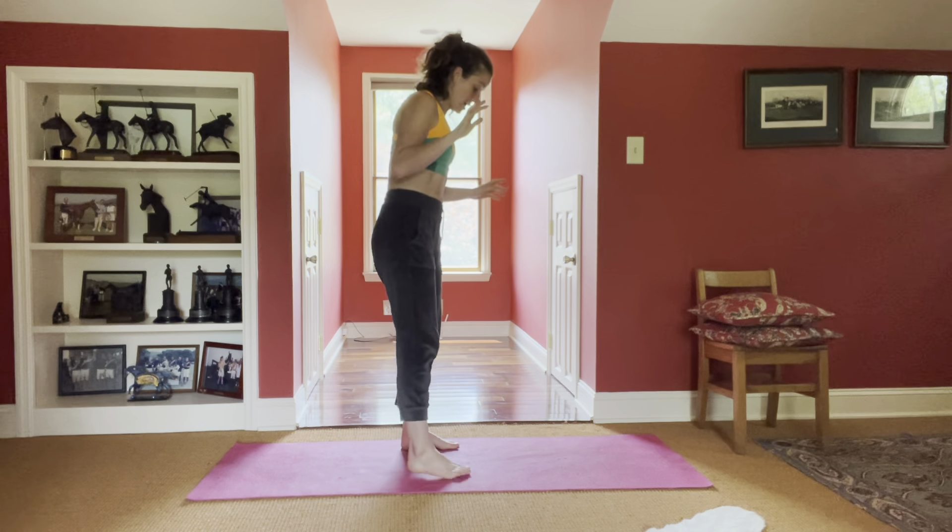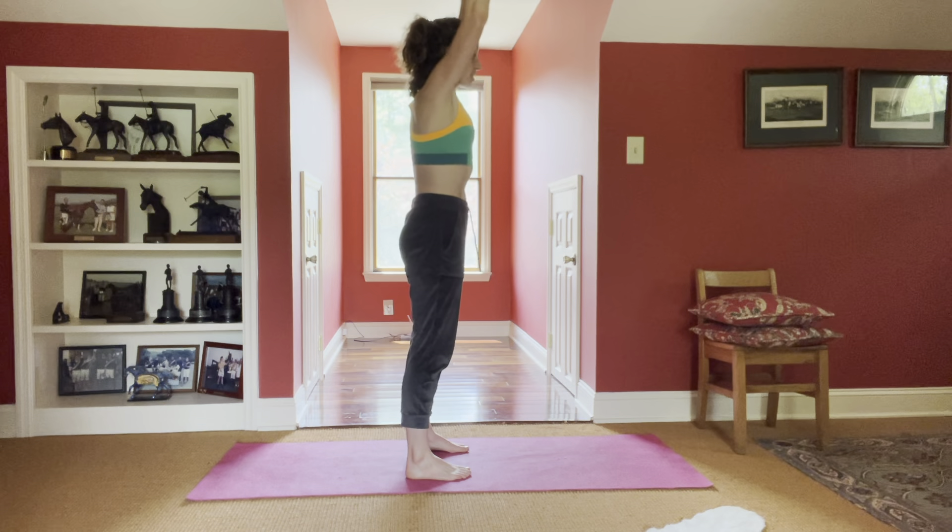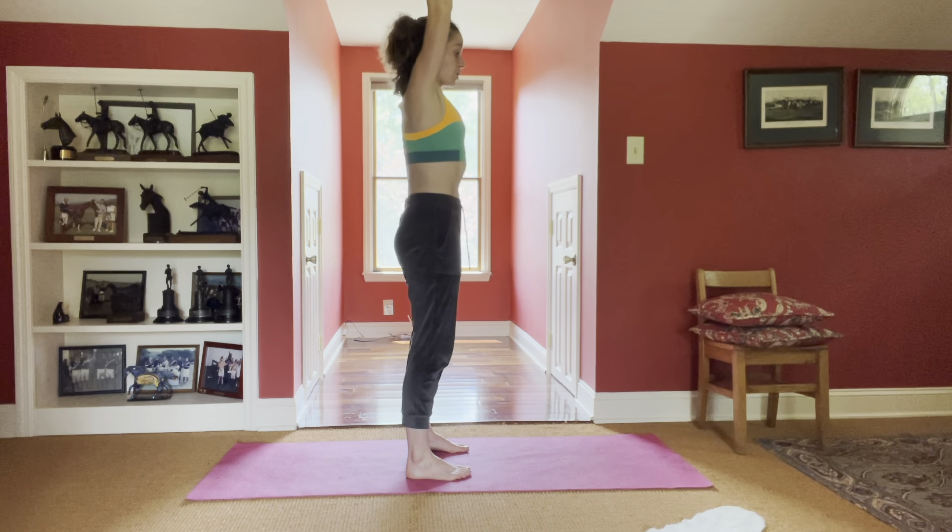Standing chest sweeps. Feet are going to go hip-width distance, straight forward like we're on a pair of skis. Biceps are going to come up by ears. I'm going to squeeze my glutes like crazy.